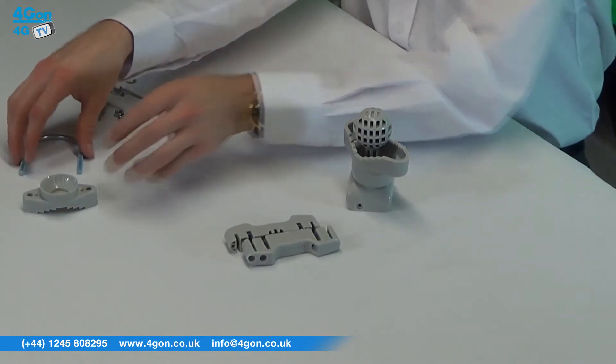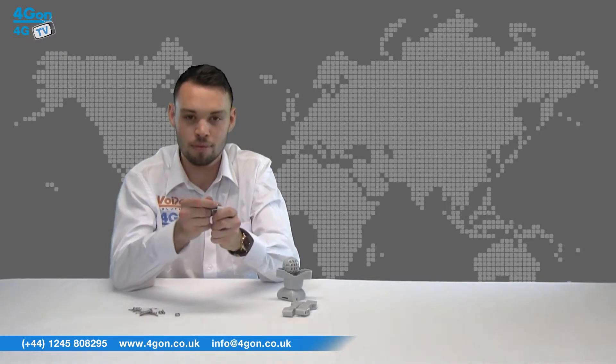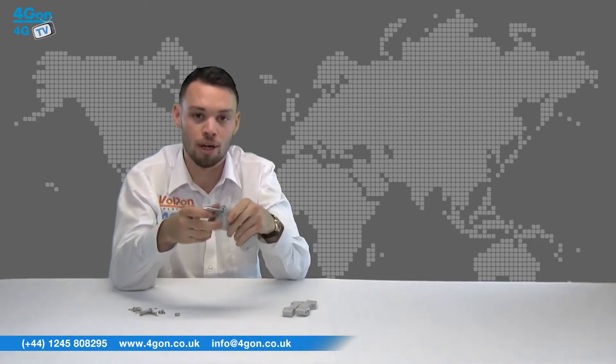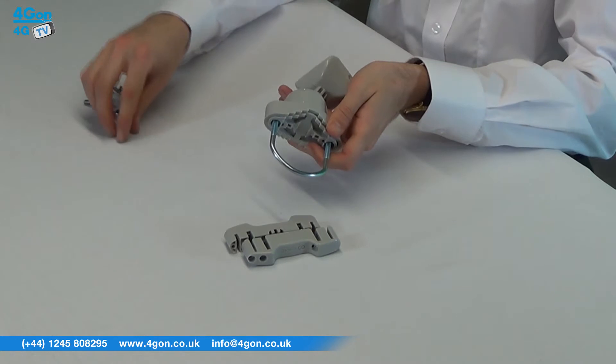To pole mount, put the U-bolt and base on the pole. Attach the ball hinge and holder by passing the U-bolt through the holder. Install saddles and nuts and gently tighten.